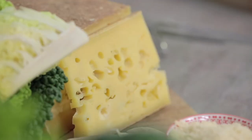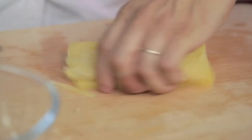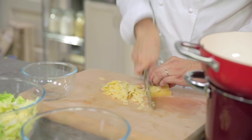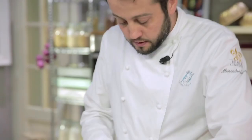Now let's cut the cheese. It is very important for the cheese to be at room temperature because this will help melt it. This is a Valtellinese part-skim cheese — casera cheese would do too. Obviously the quality of the ingredients determines the quality of the dish, and this applies to all recipes. As you can see, I'm slicing it into thin strips.